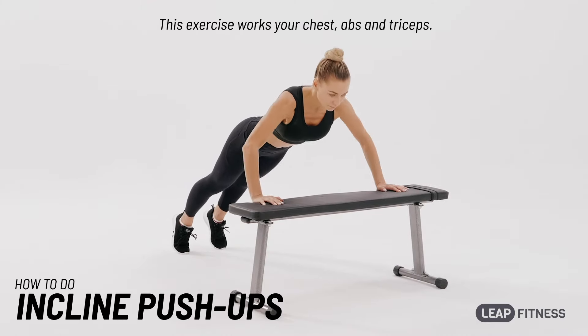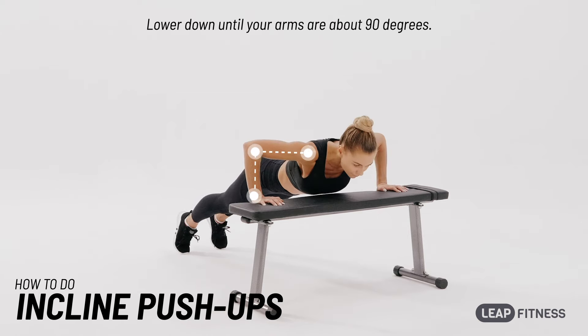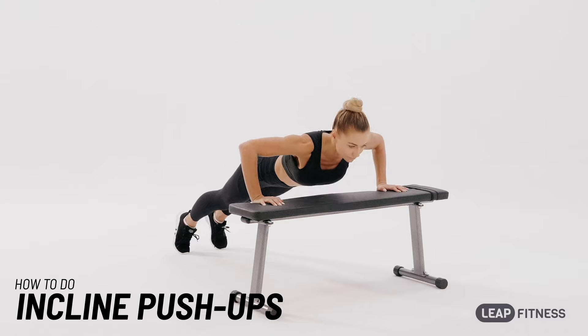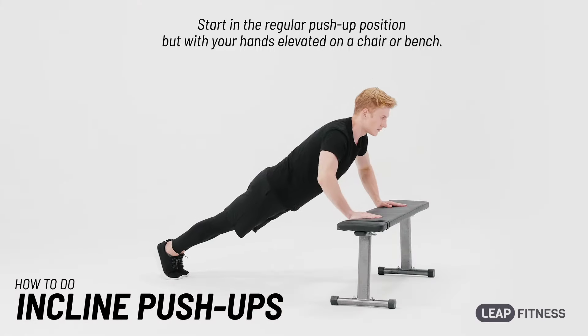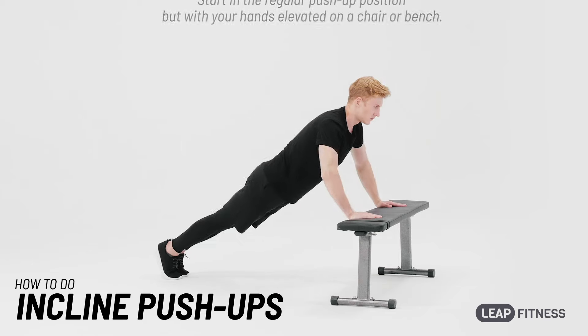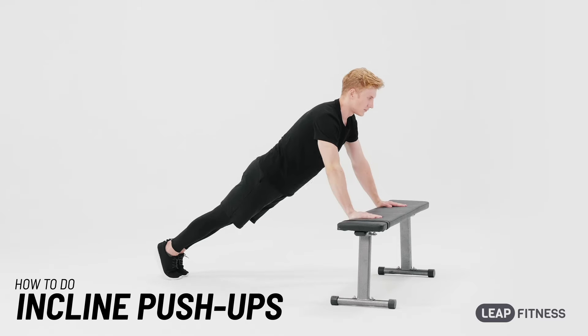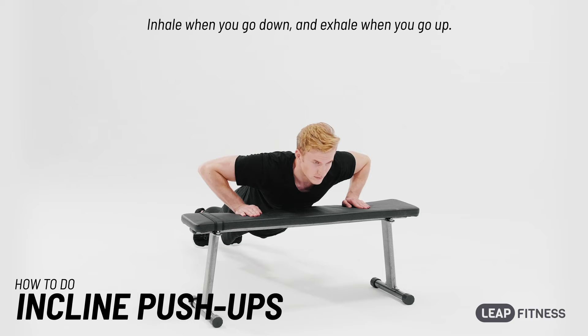This exercise works your chest, abs and triceps. Start in the regular push-up position but with your hands elevated on a chair or bench. Lower down until your arms are about 90 degrees, then push back up again. Inhale when you go down and exhale when you go up.